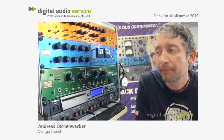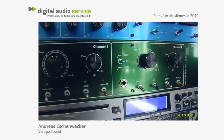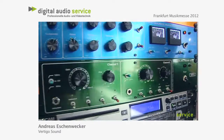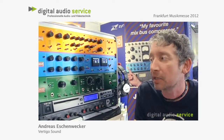We use a Jensen transformer inside with a very low ratio. This avoids a lot of problems transformers can have — for example, capacity problems and phase problems — so the mic really sounds very tight and in phase.